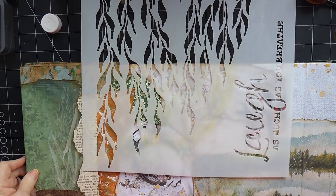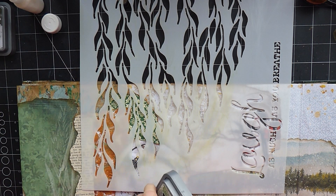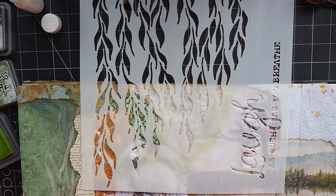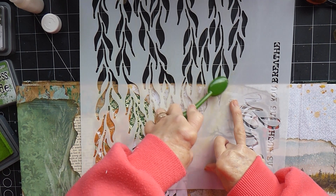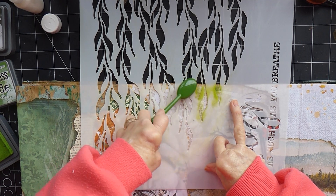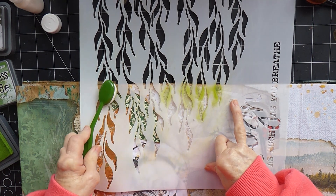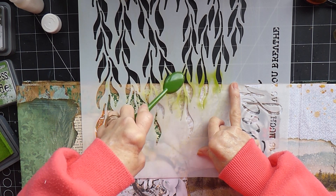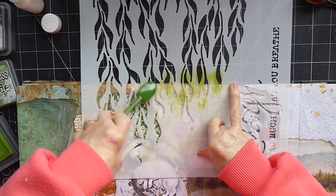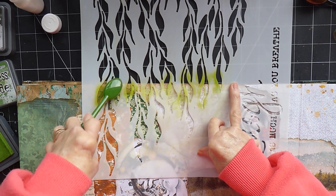We'll just do a little bit of tangly foliage. I'm going to use, first of all, a bit of the Mowed Lawn, which is the brighter green, and then I think I'll tone it down a bit with the other green — the Forest Moss, which is quite a yellowy green really. I don't want to overdo it. I'll get a bit more colour where it's over this edge.